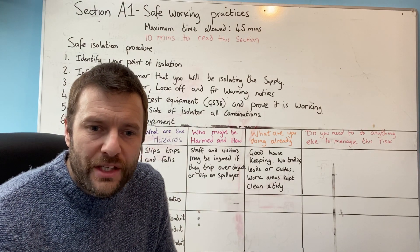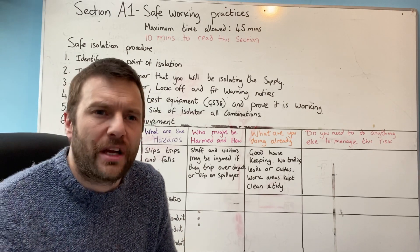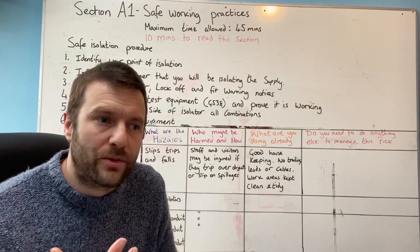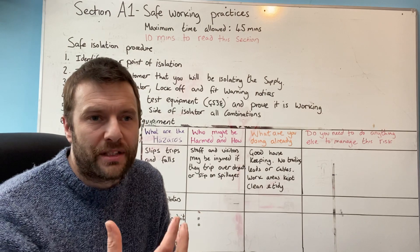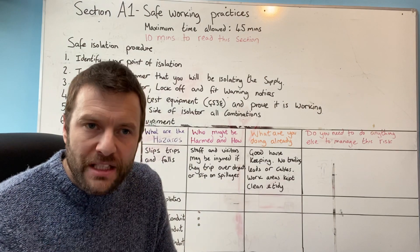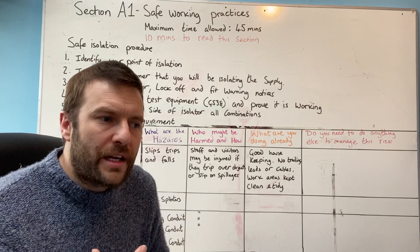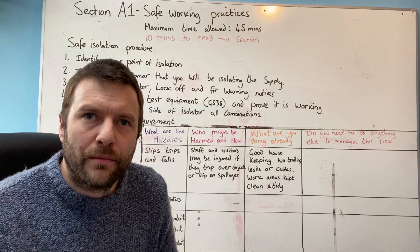What you also need to remember is that they provide apprentices with a spec. That specification you're supposed to follow at all stages. It tells you what to install, how to install it, following the regs. It tells you what breakers to use, what cable to use, what equipment to use. So as long as you follow the specification, you should be fine. And that is NET's argument for not giving much feedback.